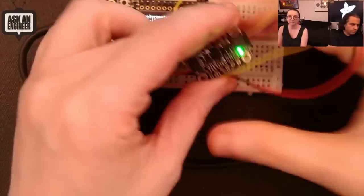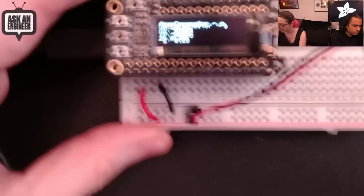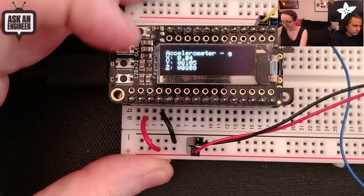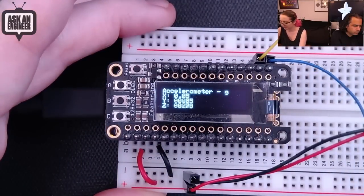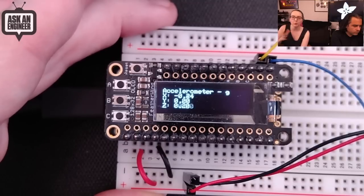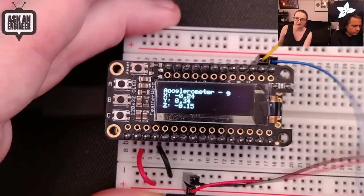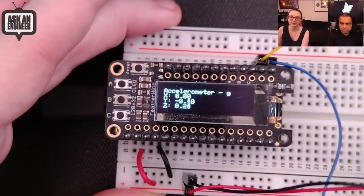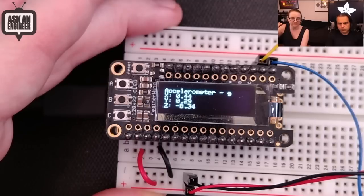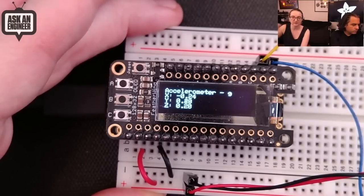It comes with a STEMMA QT connector, so you can just plug and play it into any of your dev boards — Raspberry Pi or Arduino. We have CircuitPython code and an Arduino library. One thing to note: because it's a very high-range accelerometer, it's going to be a little noisy. Usually there's about 1% noise on an accelerometer, but you don't notice it because it's off in the 0.001 G position.